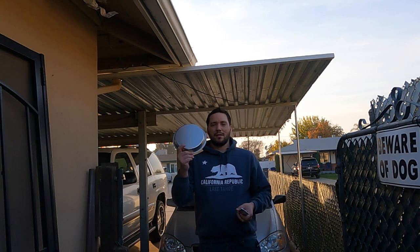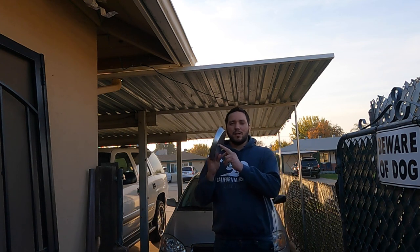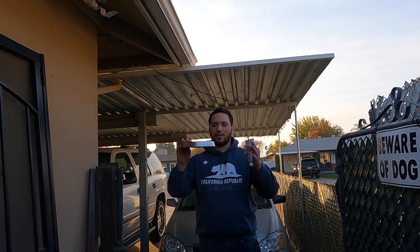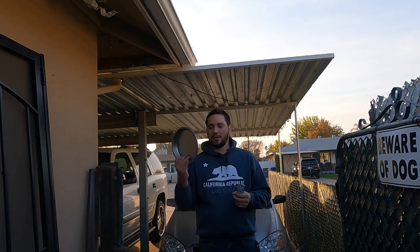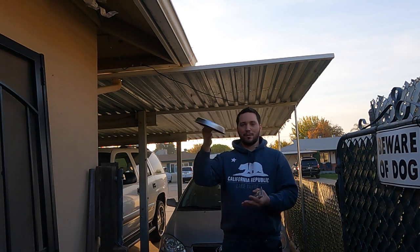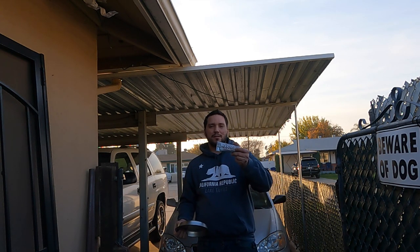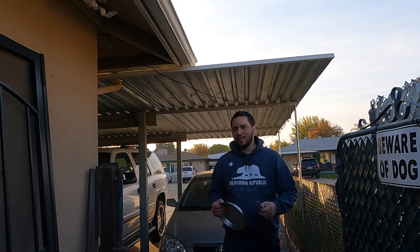An eight-inch tin pan from Dollar Tree — just a dollar — works well, though bigger and deeper dishes are a better option because they better fulfill the dome or crest of your ornament. Of course the pan size is reliant on the size of ball you use; an eight-inch pan may be a little too small for some. You'll also need e6000 glue or hot glue to adhere everything.